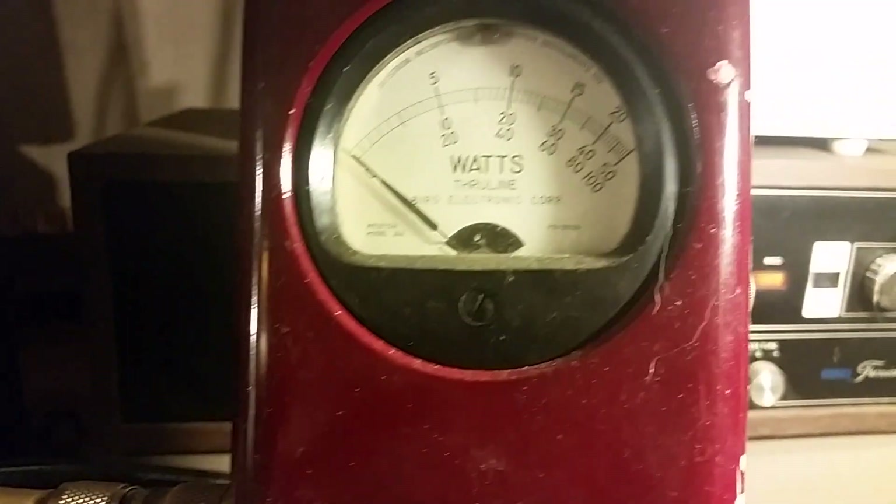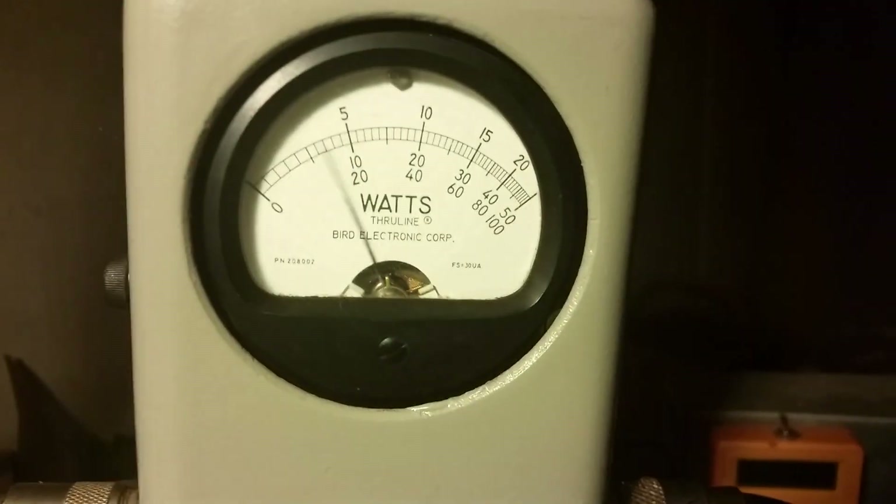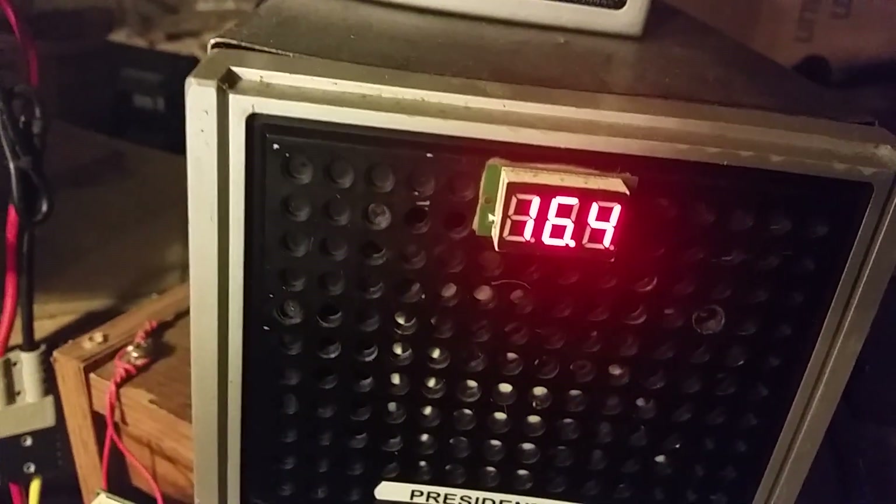Let's go ahead and let you take a look at the input reflect — 10 watt slug in reverse. Go ahead and flip it to PEP. This thing's producing nice. Here's your voltage drop — that's about 16.4 volts. That is a little on the high side there, but she'll drop down when you get the hot radio hooked up to her.